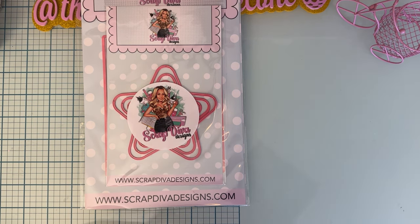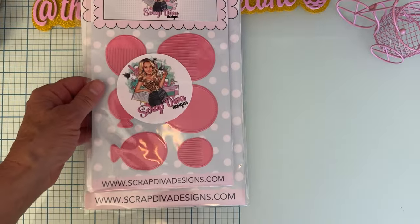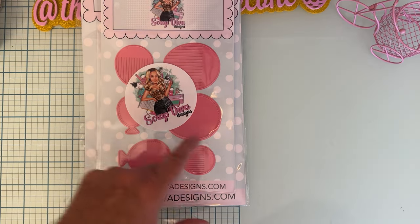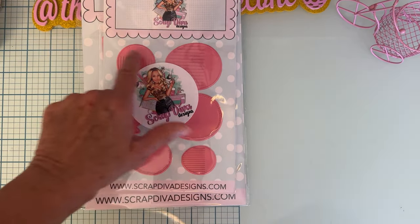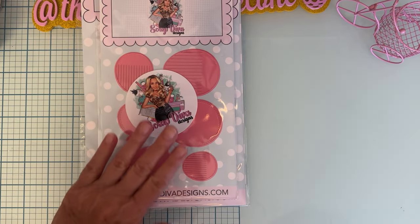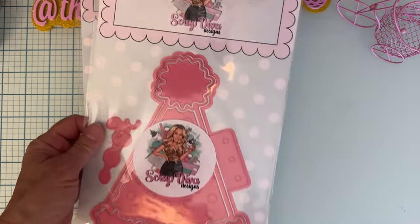Next up we have Fringed Birthday Balloons, which is a really fun set. You've got your solid piece and your layered pieces, and there are three different sizes. This is going to be super fun for birthdays and all different kinds of celebrations.